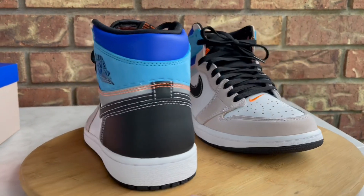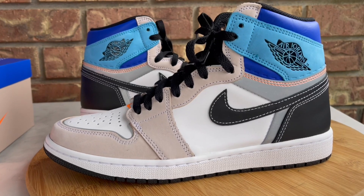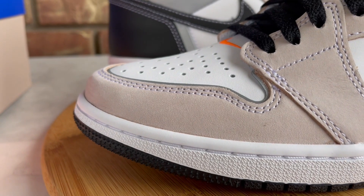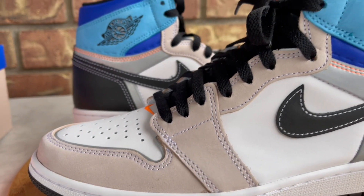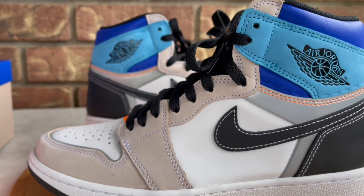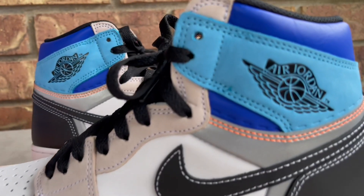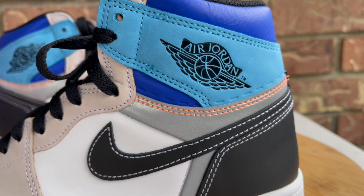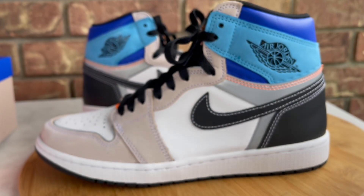Now that the intro stuff is out of the way, we can dive right into these. There's no real hype behind them — it seemed like whoever wanted a pair could pretty much get them for retail even after the release. A lot of people aren't feeling these, and I personally was on the fence too. I just gave it a shot on the SNKRS app and was able to get them — if I hadn't caught a W I would have been okay passing on these.